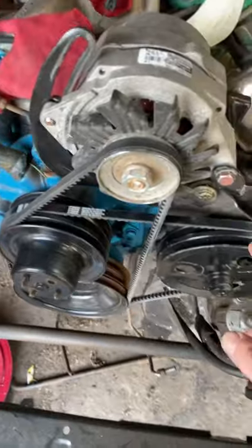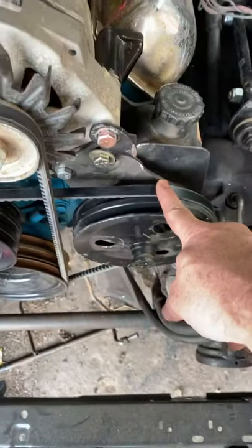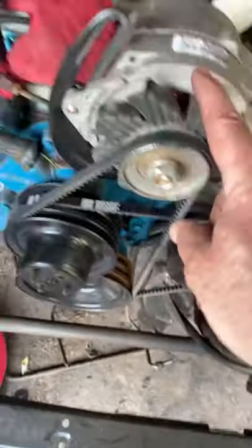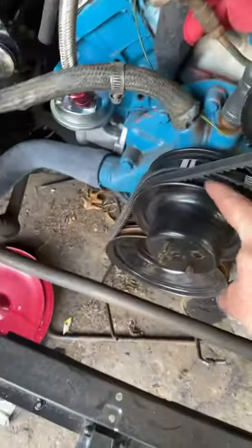You want to start with the secondary belt — the power steering pump belt goes around the power steering pump, down around the crankshaft pulley, comes back up, and routes straight over to the alternator.